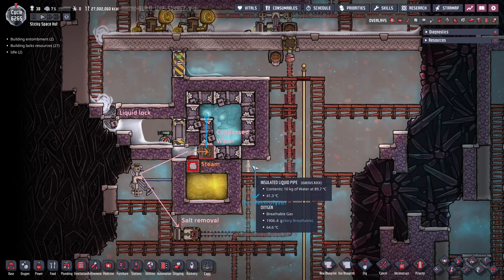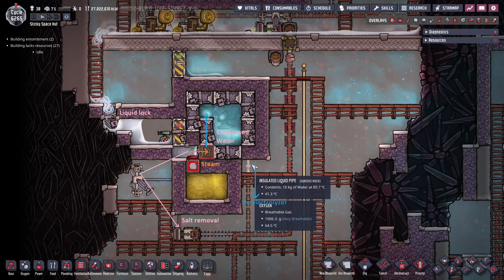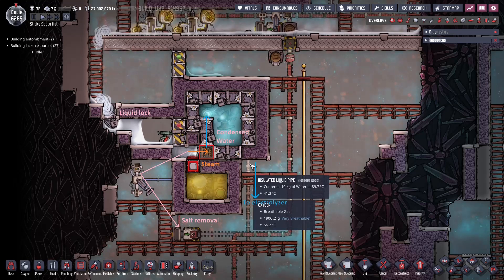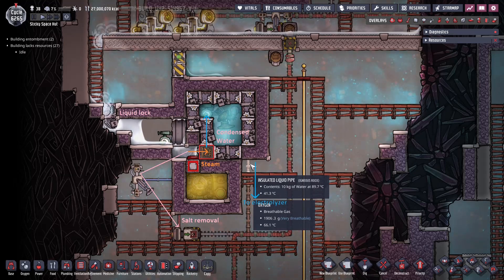There's a pipe here from this pump to the electrolyzer, and we're just feeding hot water at about 90 degrees, which is fine. You can cool the gases that come off the electrolyzer because that deletes a lot of heat — so it's more efficient to cool the gases coming off the electrolyzer than to cool the water going into it.